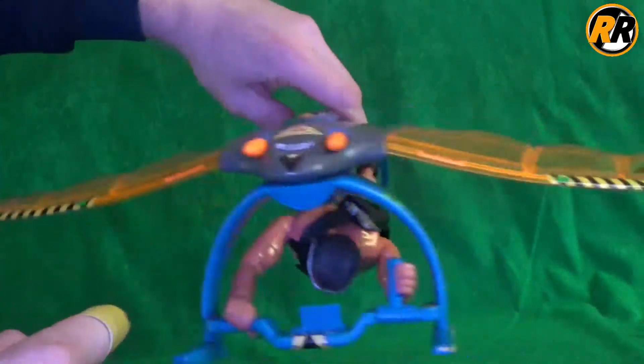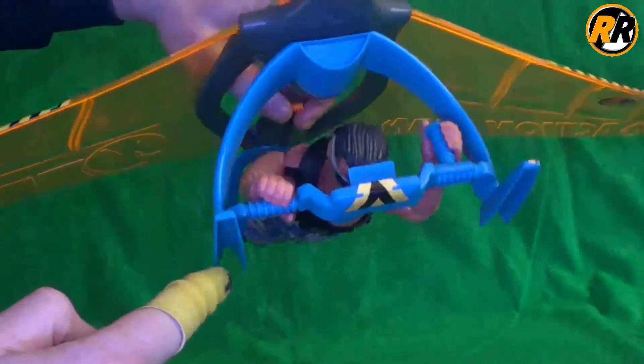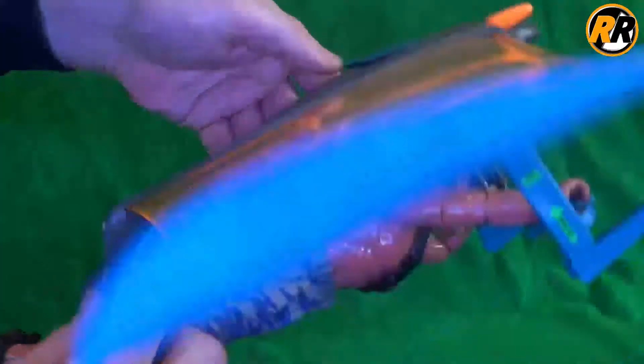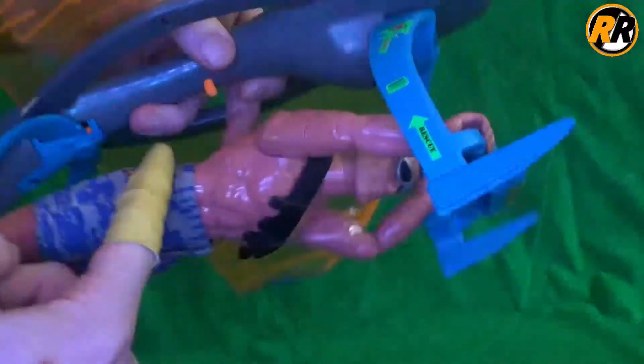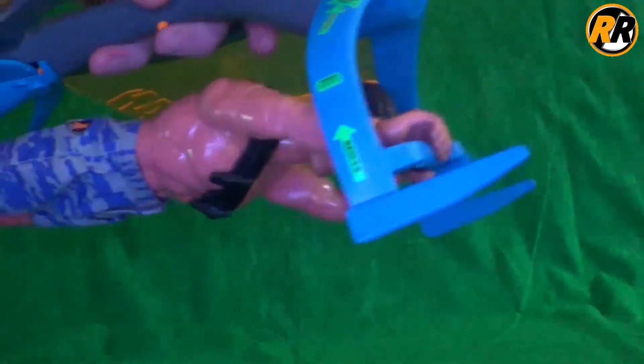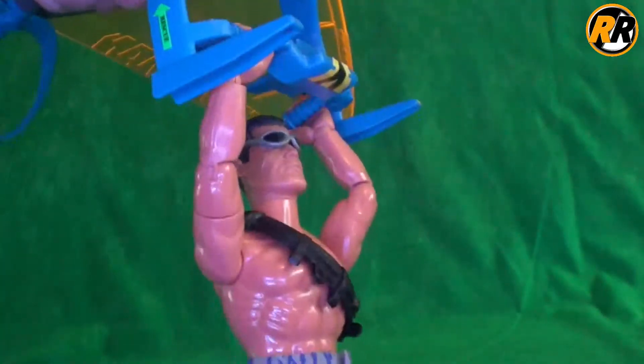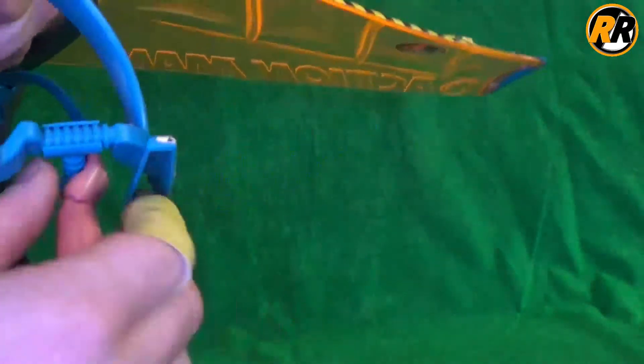What I'm going to do first is show you this feature on the back so that I can take the Action Man off. There is actually an orange button here, and the idea is Action Man is supposed to swoop down, then you press this button and his legs are supposed to come out so that he can land. I'll try and get it on camera — press the button, it's quite tough — there we go, and he swings. Basically that's so that he can land.